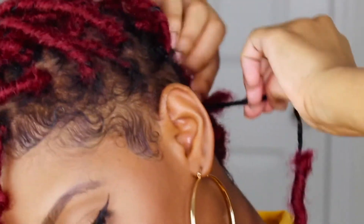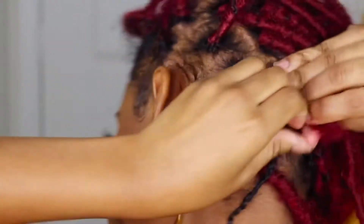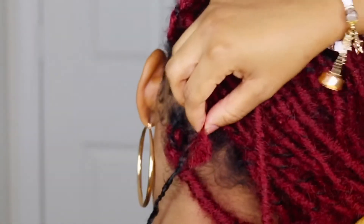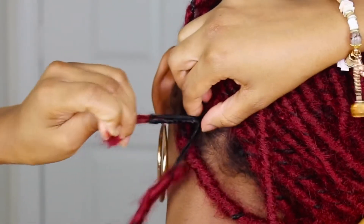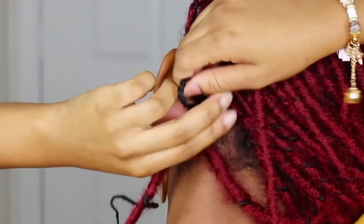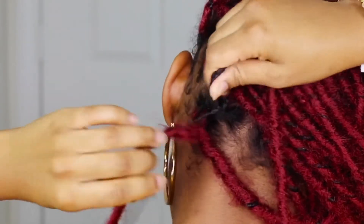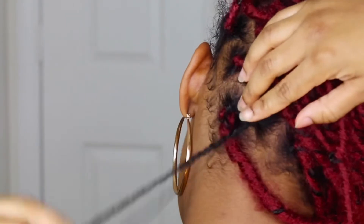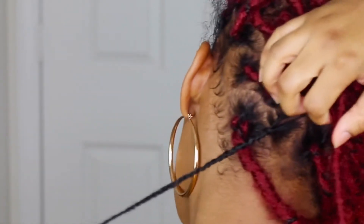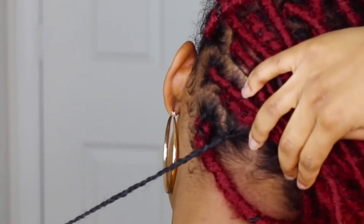Once you snip, you're going to pull the extra piece, then pull the top piece, and then you're just going to slide your hair out. And here's your hair intact, moisturized, and ready to go.